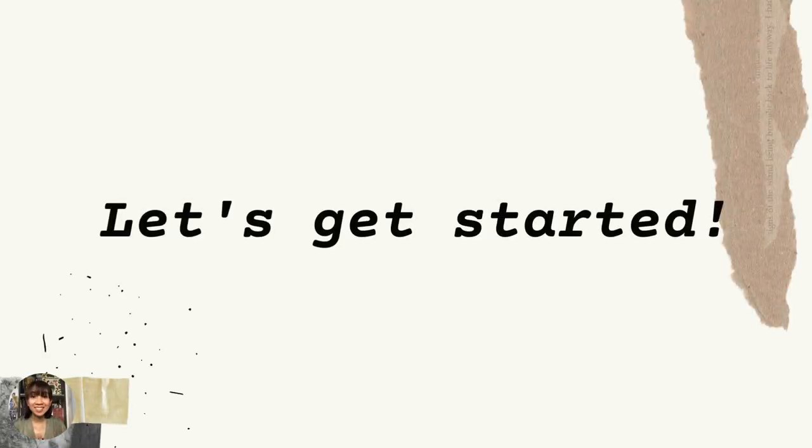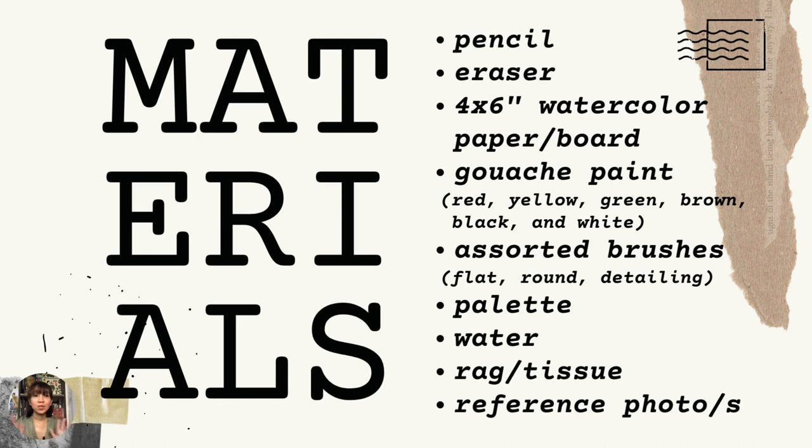So let's get started. We're going to need a pencil, an eraser, a 4x6 watercolor paper or board, gouache paint in red, yellow, green, brown, black, and white, assorted brushes such as flat, round, and brushes for detailing, a palette to mix your colors with, water, rag or tissue, and your reference photos. Now we go to the exciting part.